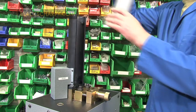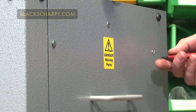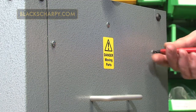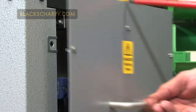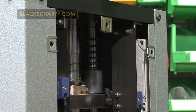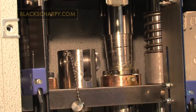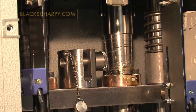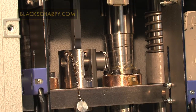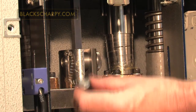Remove the broach guard shield and the top panel of the machine. Remove the lock pin, then the broach anchor pin. Feed the broach through the broach guide into the broach anchor, and refit the broach anchor pin and lock pin.